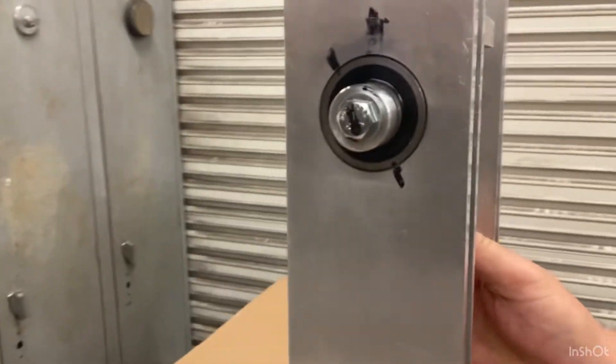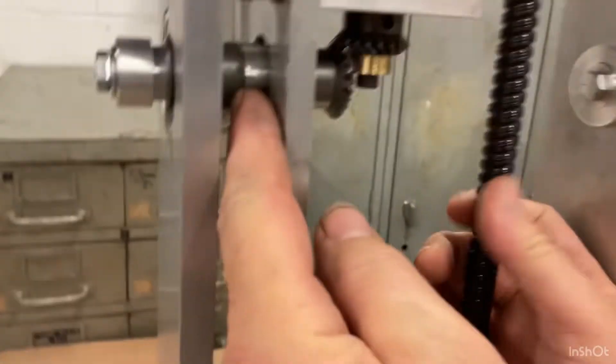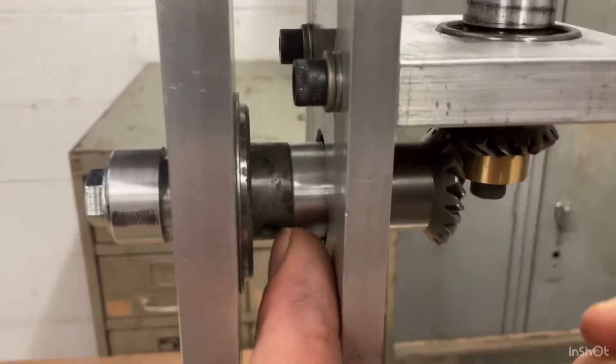See this? Here, see the center? See the center right there? See how it's spinning?